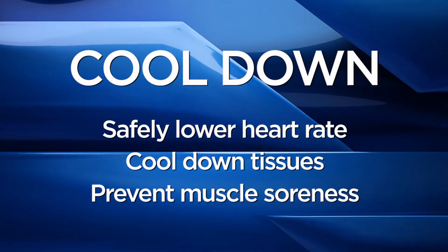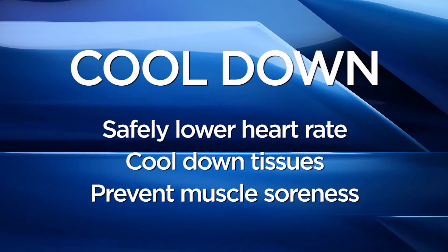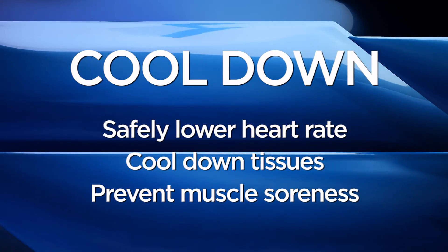Today we're going to talk about the importance of a proper cool-down. Most people coming to the gym do their workout and are on their way. We're going to talk about how a proper cool-down will prepare you for your next workout and make the next few days a little less painful. A proper cool-down will help to safely lower your heart rate, cool down tissues, and prevent muscle soreness.